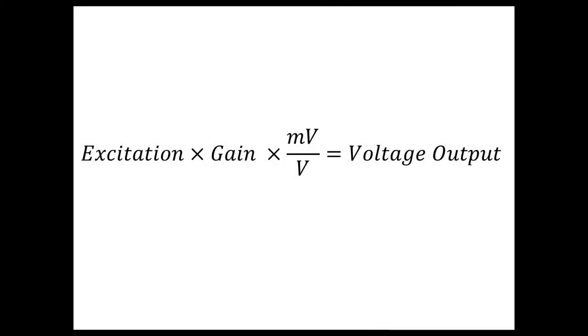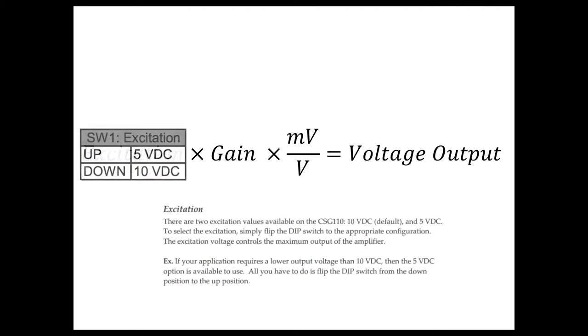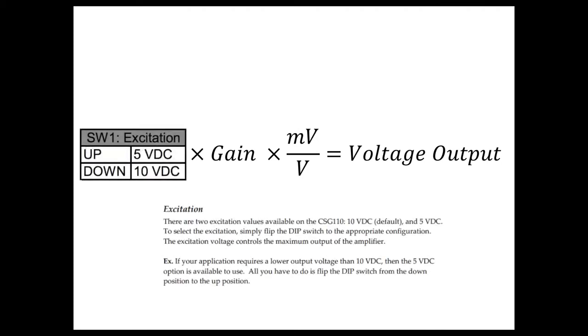So now I'll be explaining how to set up a CSG110 system for voltage output. The output of the CSG110 will be a product of the sensor's output in millivolts per volt, the excitation used from the CSG110, and the gain in the CSG110. The product of the mentioned components should result in an output range close to either plus and minus 10 VDC or plus and minus 5 VDC. To set up your sensor for voltage output, you must know two things: the excitation level from the CSG110 and the sensor's full-scale millivolt per volt output.